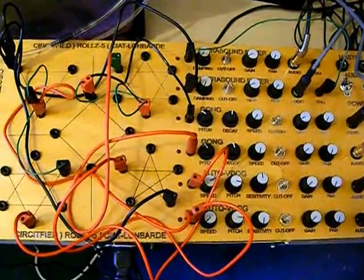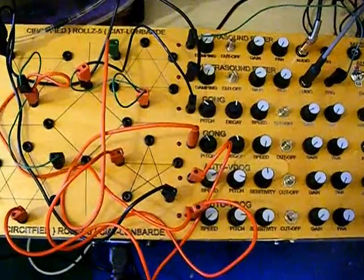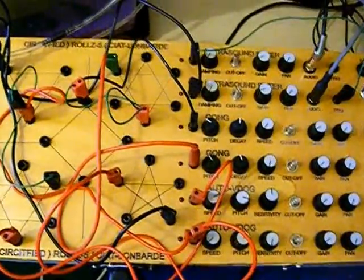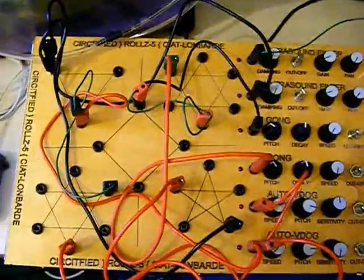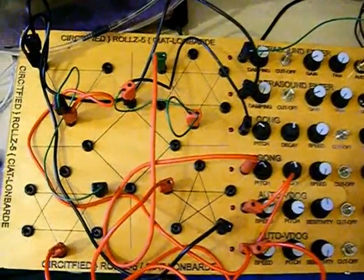This is my Seat Lombard Rolls 5 drum machine that I have altered to my own specifications to make it slightly more unique. I'll describe how this works and in the next video we'll go on to how it actually sounds.